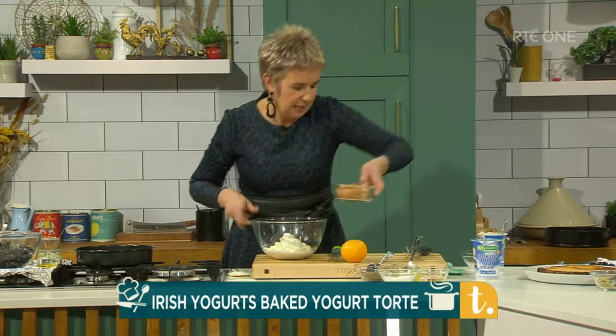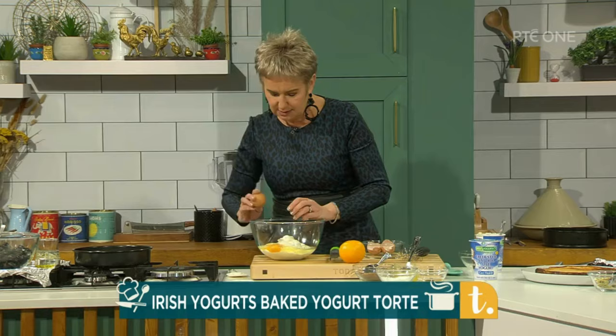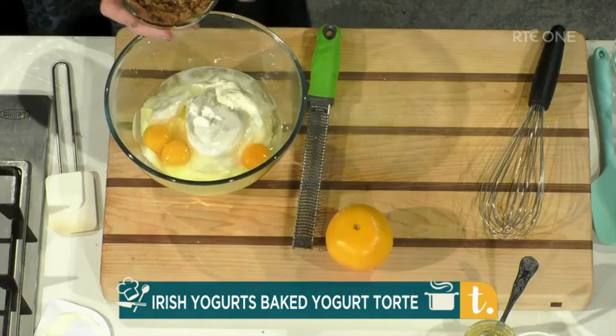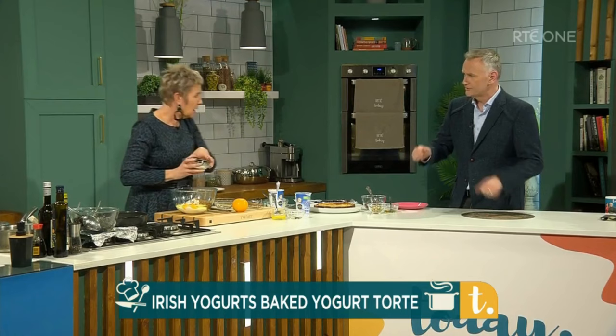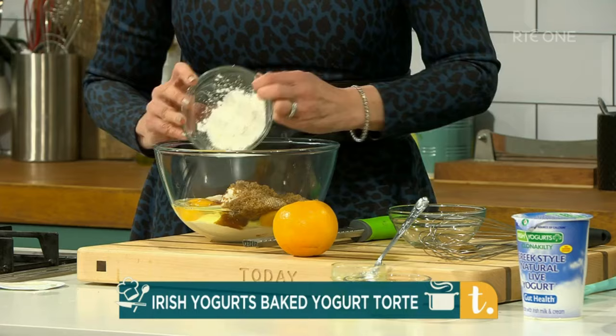And then I'm putting in three eggs — three nice free-range eggs. Leave the yoghurt and the ricotta cheese out at room temperature for about half an hour beforehand; it makes the whole thing easy to come together. No need to mix them up first — just leave them and add everything in, just as I'm doing it. A tablespoon of cornflour — so this is gluten-free. We're using the cornflour just to kind of bind everything together and thicken it up. Two tablespoons of — I'm going to put three in — orange juice. And the grated rind of an orange.